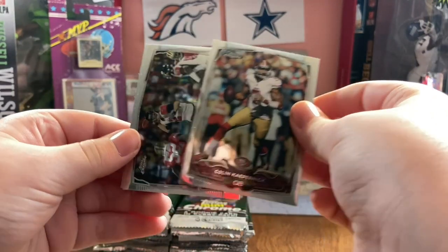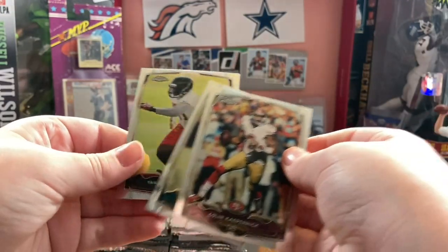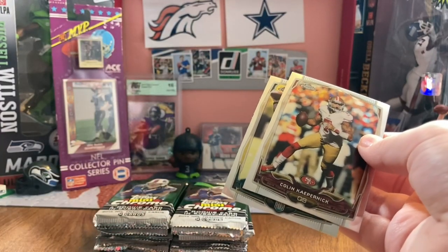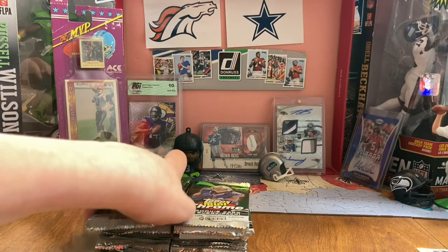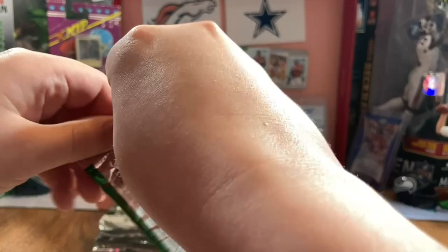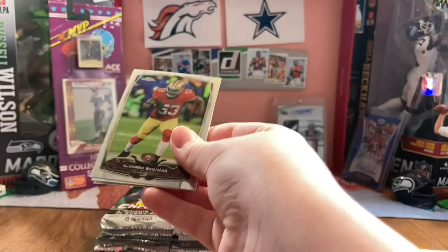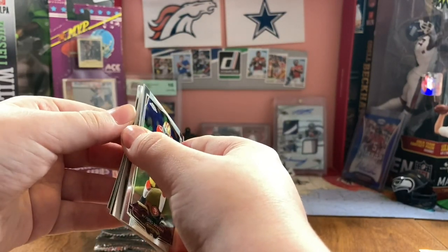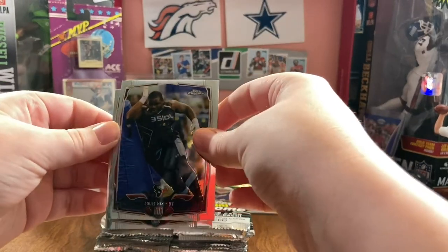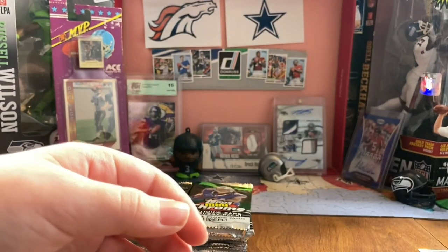Colin Kaepernick. Matt Ryan. Steppen Morris and Yowen Smallwood. We have our auto in this pack - wow. I want to wait though. Louie Nix and Jarvis Landry rookie. We get a lot of rookies out of this.